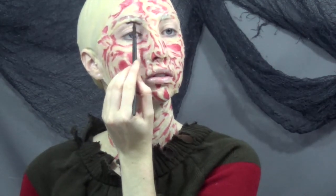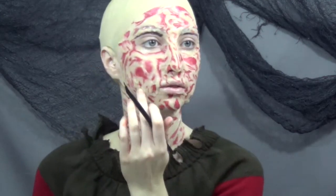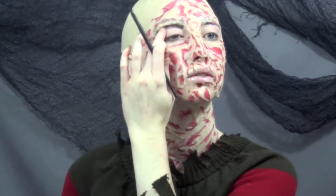I wanted to give a shadow under the brow, but as soon as I put this black on I realized that it looked like I had cartoon brows, so I'm going to go back in and kind of smudge that out later.